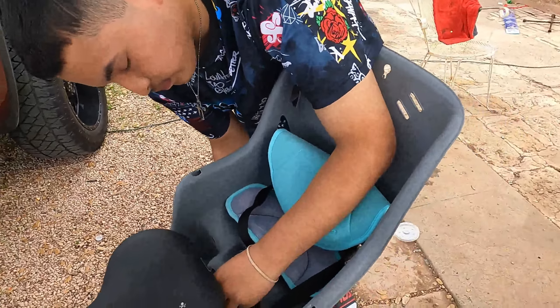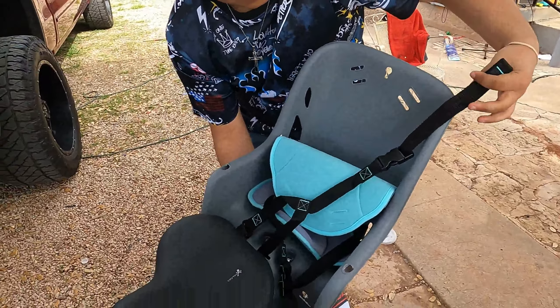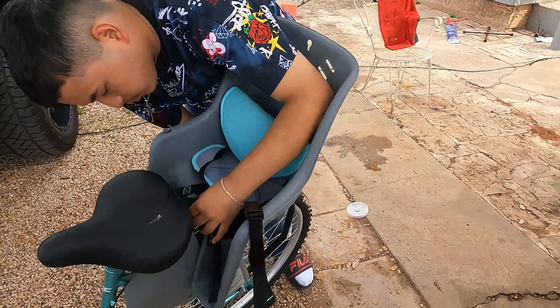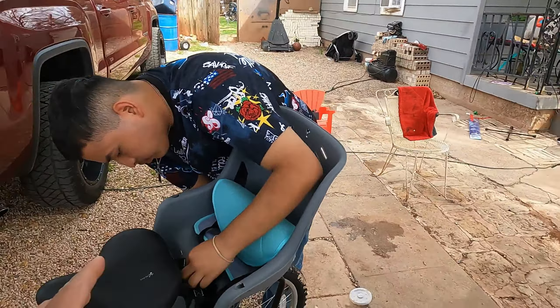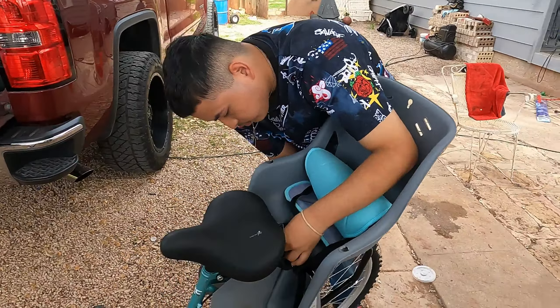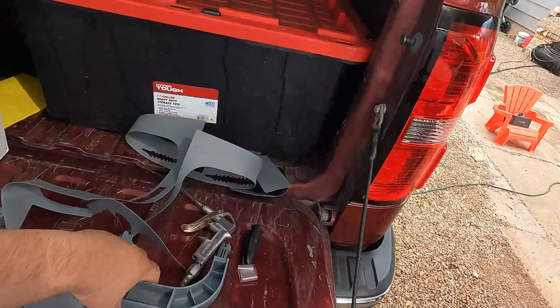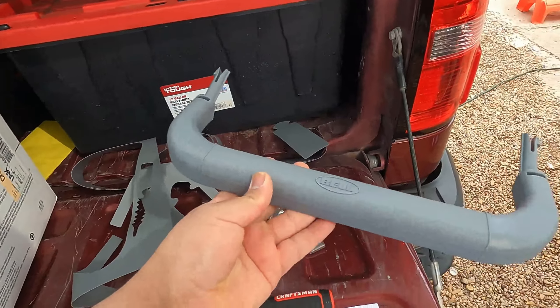We are about a step or two away from seeing if it works for our kiddo. So far it seems pretty sturdy — sturdier than it felt originally. Once everything is installed and tightened down it definitely secures up, and another thing I like is that it comes with a little grab bar that gives the child some support to hold on to.